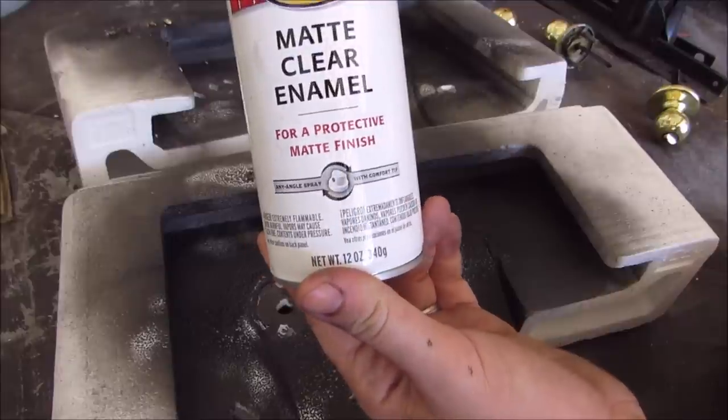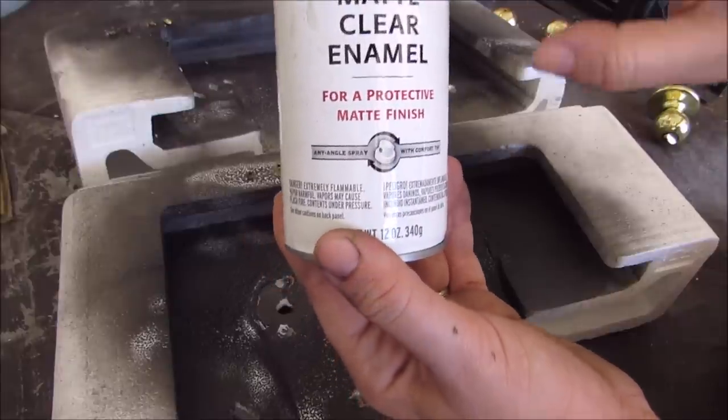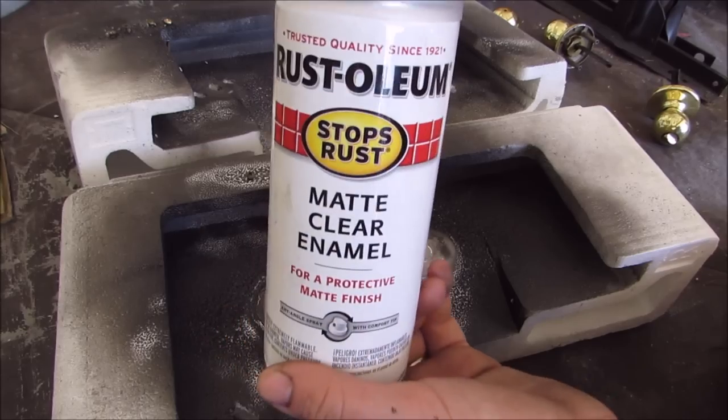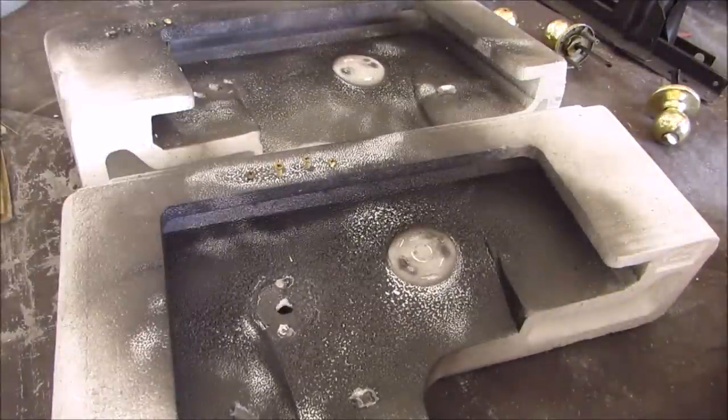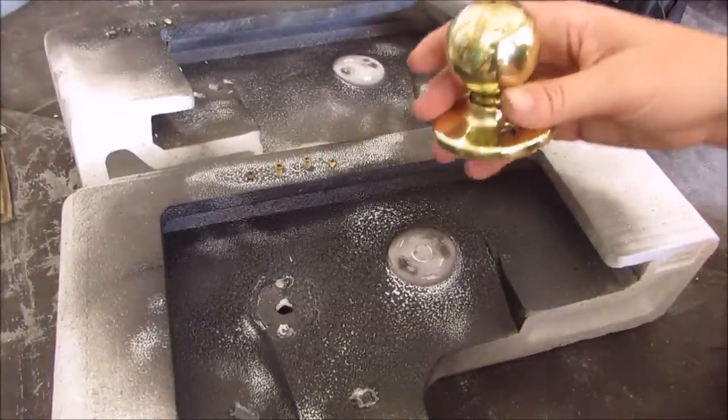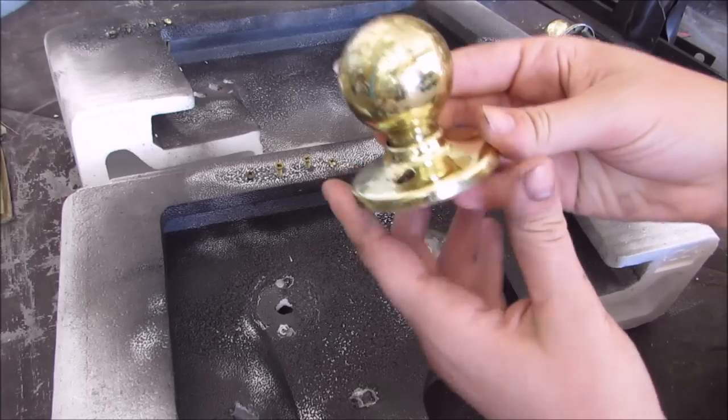I also have Rust-Oleum Matte Clear Enamel, which is a perfect protective finishing spray, and I'm going to use that as well. So what you want to start with is get your knob and obviously have it clean — which believe it or not, this one is actually clean.